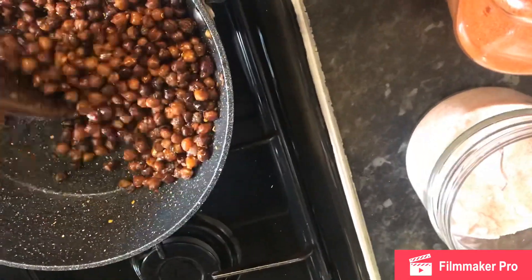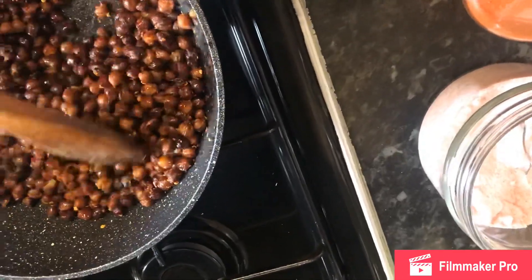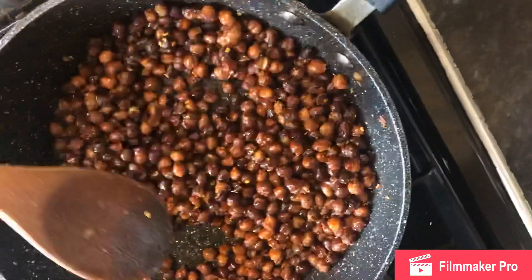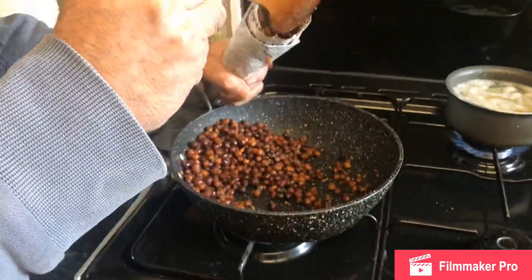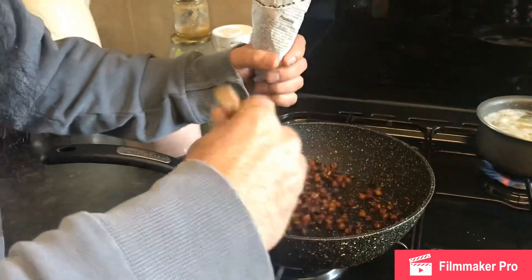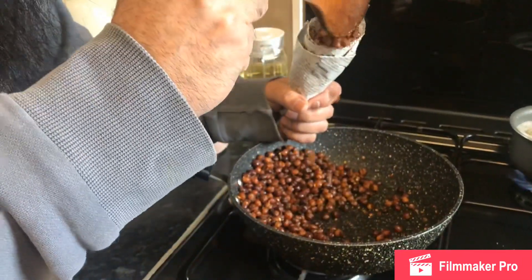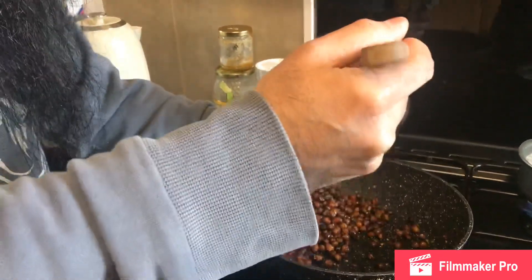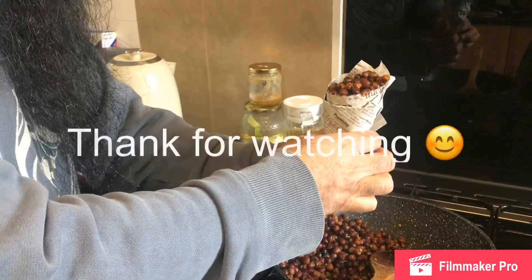Now I'm going to make a cone from a newspaper. There we go — just add a little.